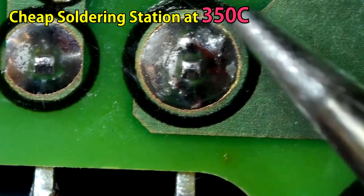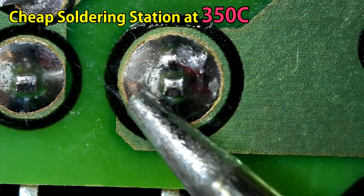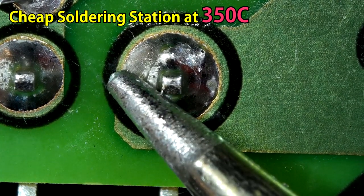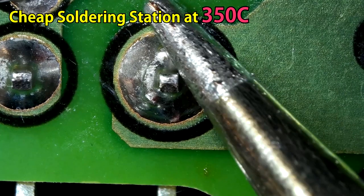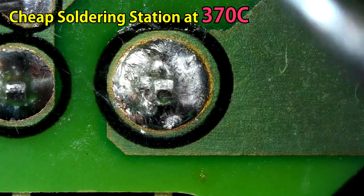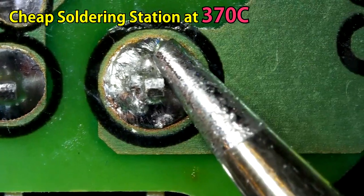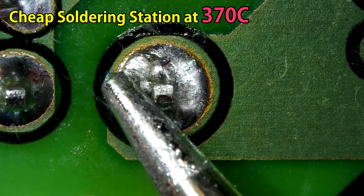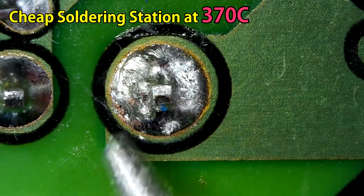This is the cheaper soldering station at 350 Celsius. I'm trying to melt the solder on one of those component legs and it's doing nothing. This solder should melt at 350 — that is enough temperature — but it's not melting. Now at 370 Celsius, will it melt the solder? Looks no good, and it doesn't. Let me try to make better contact with the soldering iron. No, it still doesn't melt the solder.